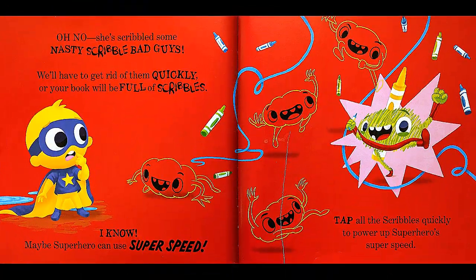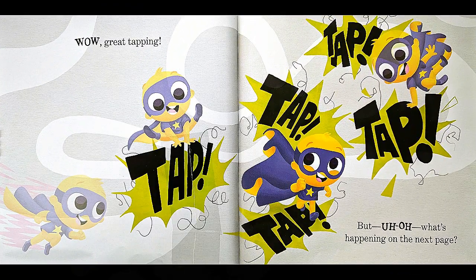Oh no! She scribbled some nasty scribble bad guys! We'll have to get rid of them quickly, or your book will be full of scribbles! Maybe the superhero can use super speed! Tap all the scribbles quickly to power up the superhero's super speed! Tap, tap, tap, tap, tap, tap. Great tapping! But uh-oh! What's happening on the next page?